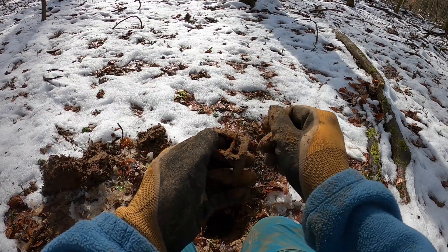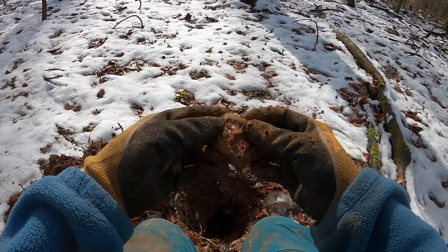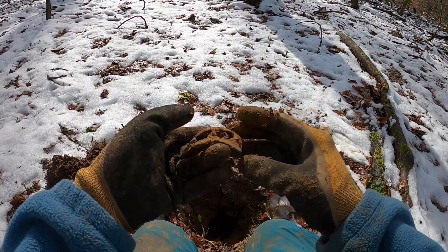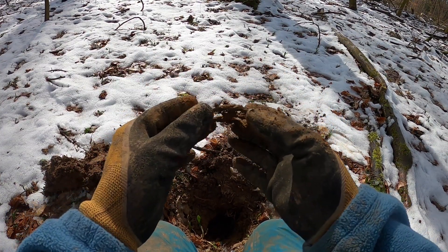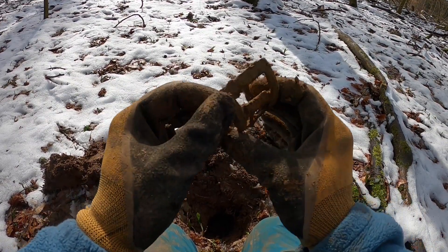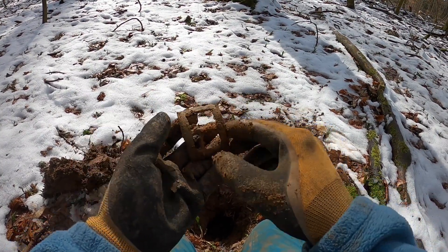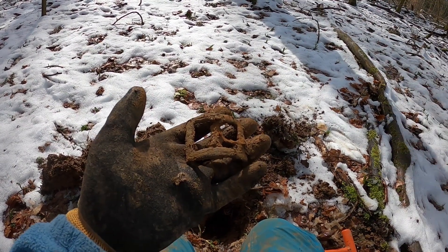It still has part of it in there. I'll have a look in the hole and see if I can find anything else from it. But it's a colonial shoe buckle. Wow — didn't expect to find that today. Very cool, I'll clean that up later. I think it's missing part of it — there would be like a tongue and chape, I think they're called — and part is missing. I'm on the timer today, I've got to keep moving.